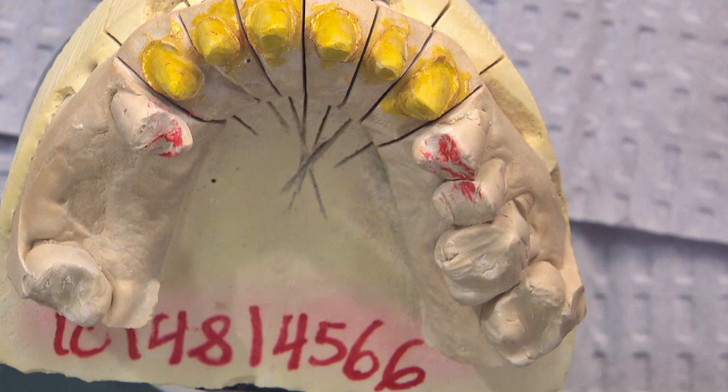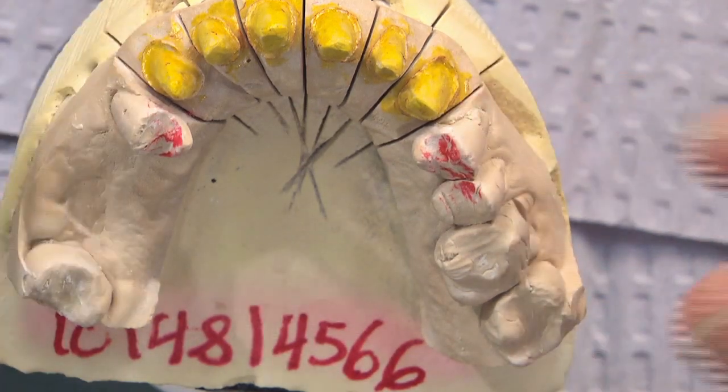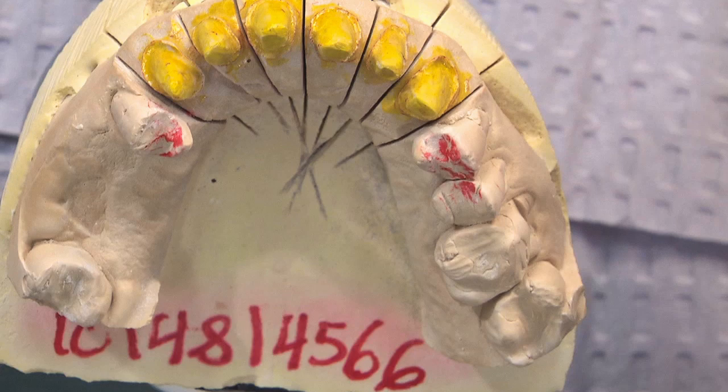If you do some advanced planning and send us a pre-op model — whether the patient likes the current shape, wants them shorter or longer — or if you do a diagnostic wax-up, or get input from the patient with the temporaries about what they like or don't like, anything you can give our technicians will give us a much better chance of being able to cement these restorations at the first seat appointment.